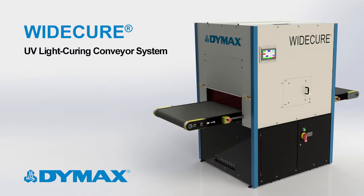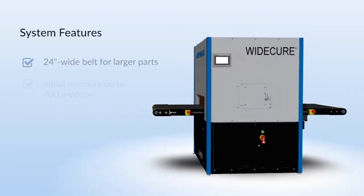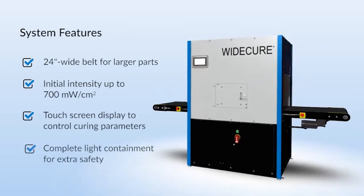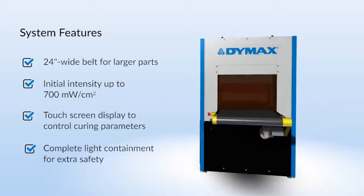Today we'd like to introduce you to the Dymax Wide Cure Conveyor System. It is our largest light curing conveyor and was recently redesigned to include new features that improve user safety while providing a more consistent and reliable curing process.